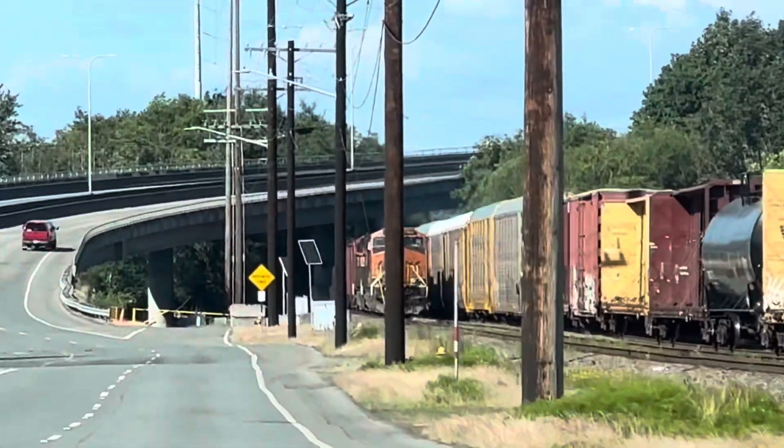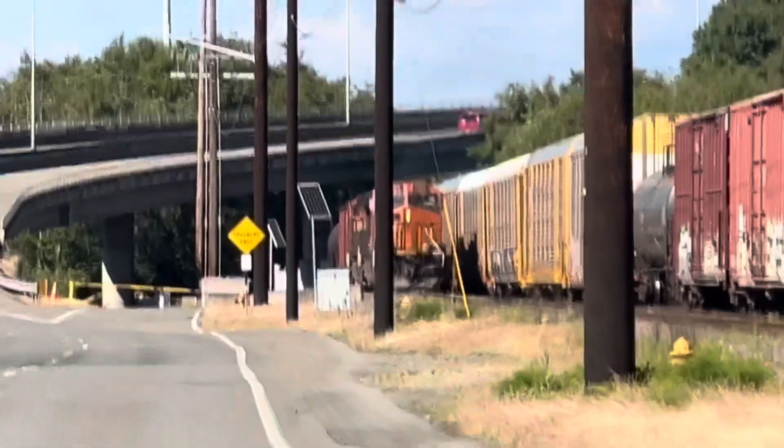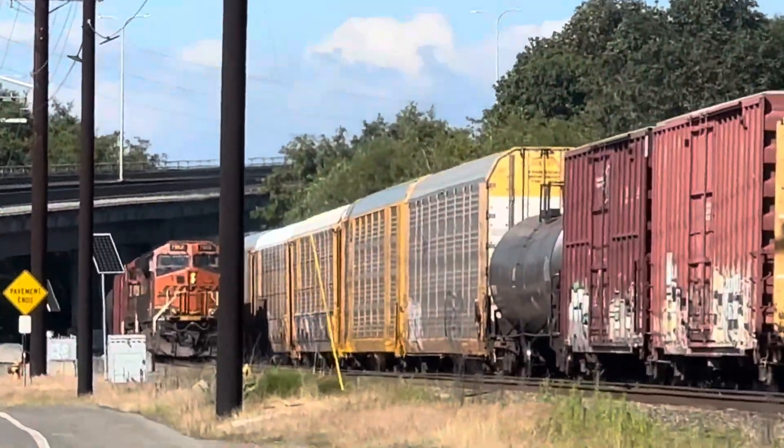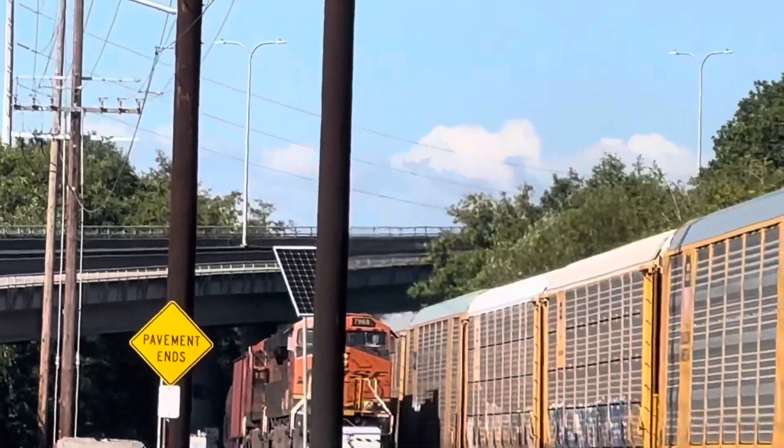We've got another — it looks like an ES-44, a C-4, or E-8. Oh my gosh, an ES-44, a C-4 down there. I think reversing right now. Must be the back of the Sub-Manifest, you think?